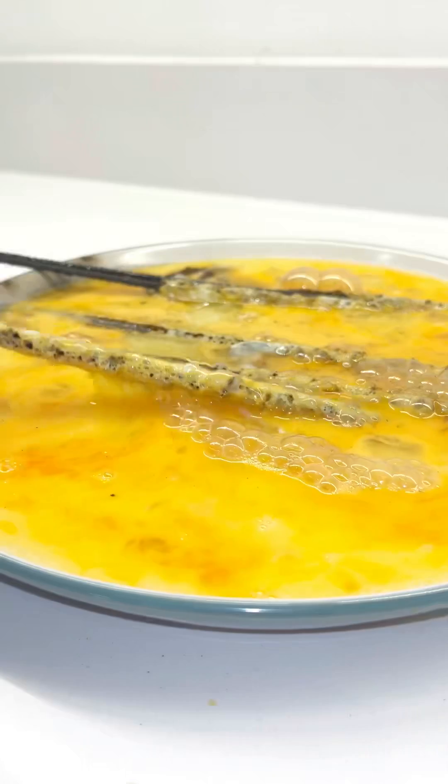Okay, let's lift these sparklers out and see the results. Okay, it's not exactly scrambled eggs, but hey, we've made egg sticks.